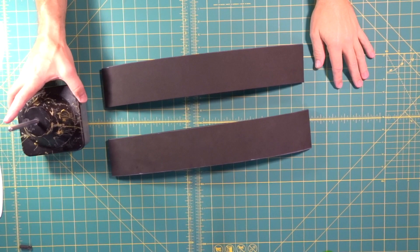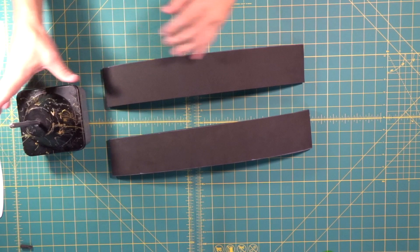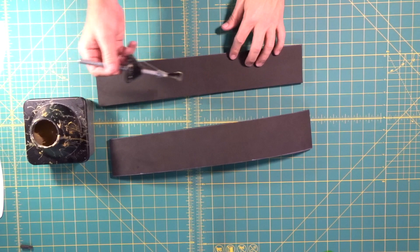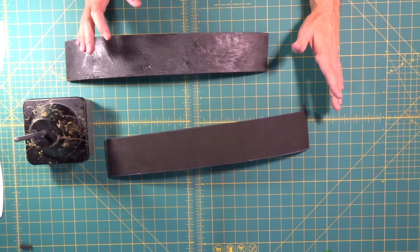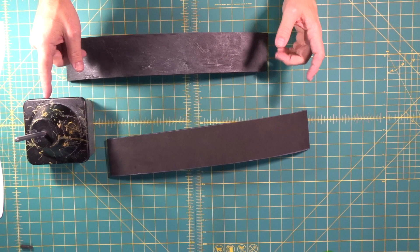We're going to glue the first two pieces of ten millimeter together, then once that dries we'll add the third piece. We use a glue pot — a cement keeper — like shoe repair guys use. Apply contact cement to both pieces you want to stick together, wait till it dries, and then press them together. Once dry and stuck together, it's impossible to pull apart — you'll probably rip the foam before you can separate the pieces. Contact cement is absolutely crazy strong.